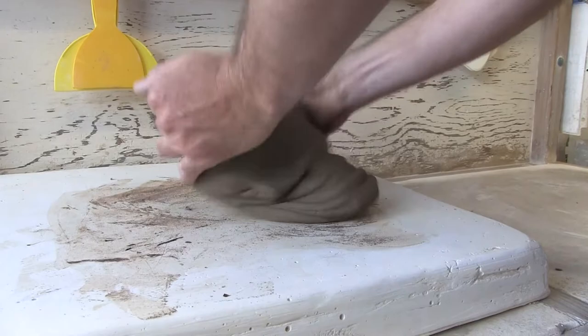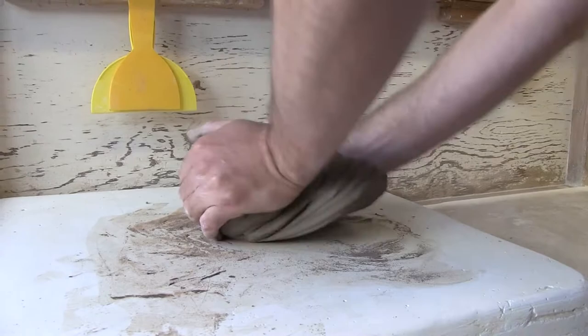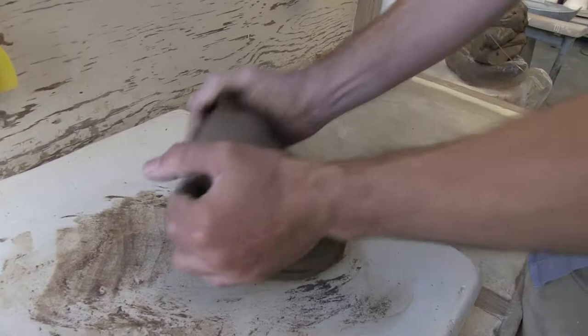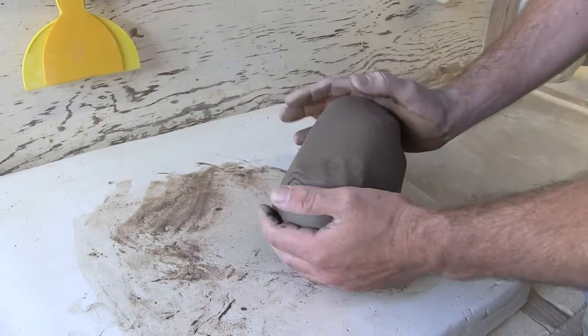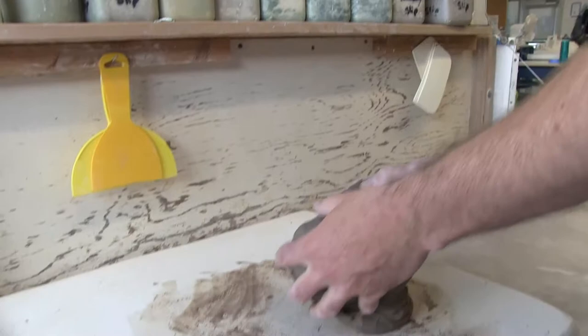I like to do it right before I throw. The more you wedge it, the nicer it is to throw. There's no magic number of times you need to do this, but generally speaking I would say at least 25 times — though it depends on your clay. You can see the marbleization disappearing, and there's another air bubble — still working air bubbles out. But now it's no longer marbleized; it looks like one consistent color of clay. That's the ram's head technique.